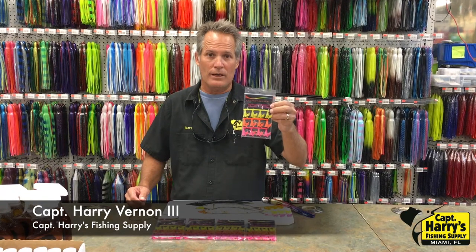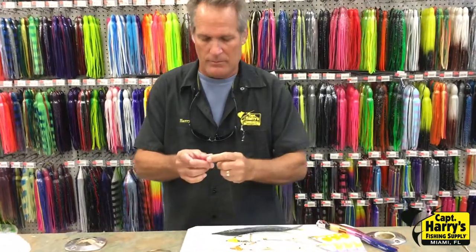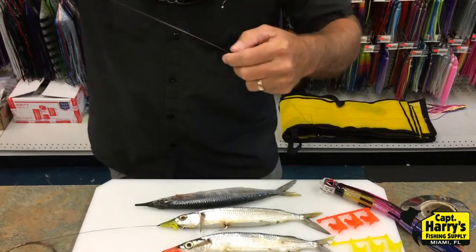Go back to who knows — a quick, easy way to put a ballyhoo on your rig without using copper wire. I'm going to show you how to do it. Just slide this over your loop. Simple as that.